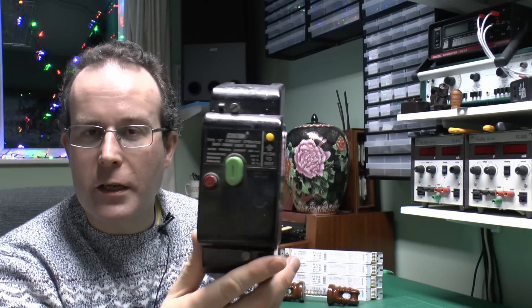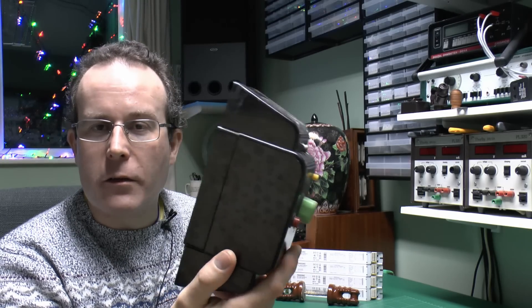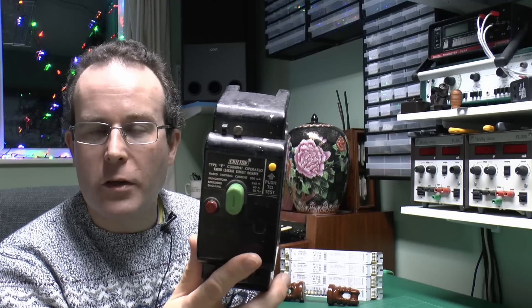It's actually rather difficult to locate such things, but nevertheless here is one I found. As you can see, it's a pretty substantially sized piece of equipment in this sort of black plastic case with three buttons on the front.